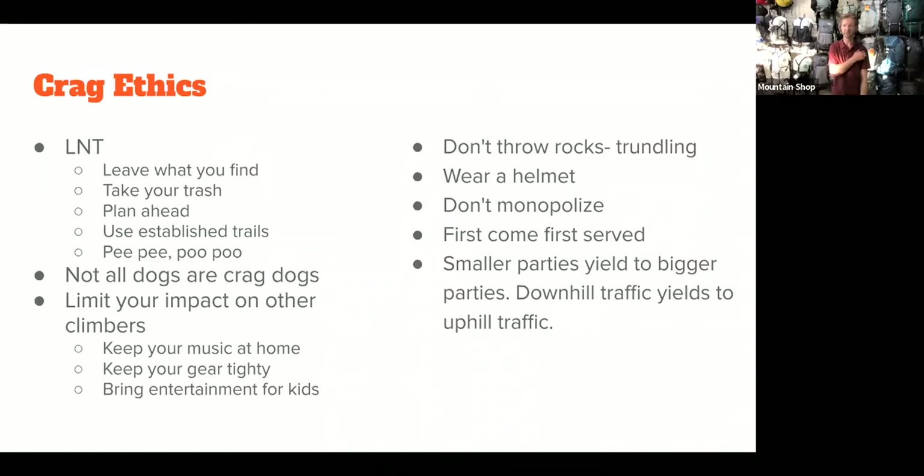Let's talk about the ethics of the crag. A lot of people have caught on to a Leave No Trace ethic, but I want to hit a couple of things. Leaving what you find is important — flowers, rocks, leave those out there. The biggest pet peeve I have at crags is trash people leave behind, often just itty-bitty stuff. Bring a trash bag or a Ziploc bag just for trash. Planning ahead is critical — if you have to bail on a route or escape quickly, you might leave a bunch of stuff around. Planning ahead and knowing your route allows you to make a quick and organized exit. Use established trails — here in the greater Portland area, some trails are in terrible condition, so staying on the maintained path is really critical.